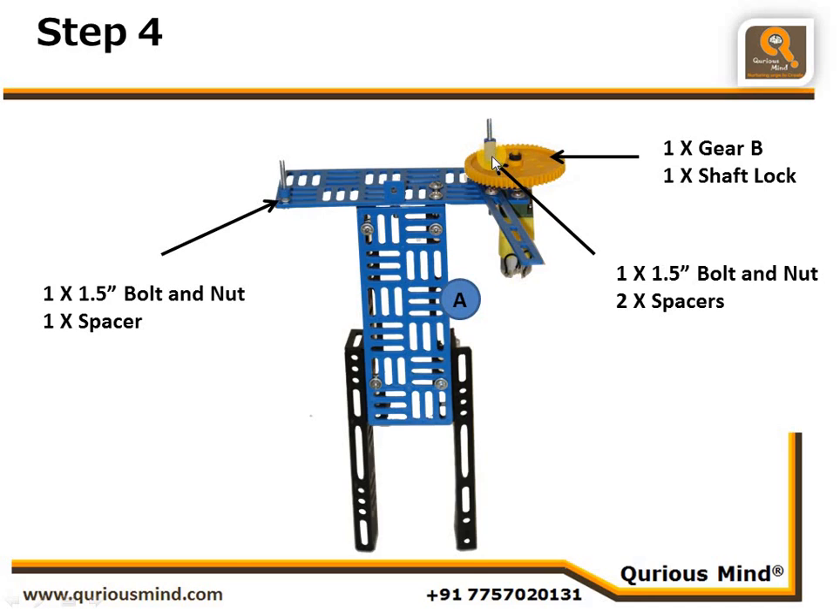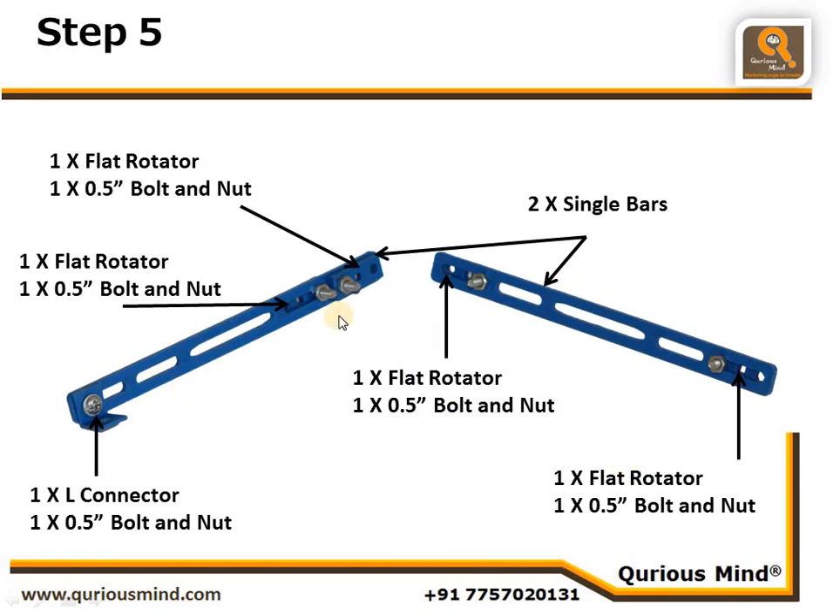Onto the earth point we have placed two spacers to create space. We are calling this entire structure Assembly A. Now we are creating one push-pull rod and one pendulum rod. Can you tell me which one is the push-pull and which one is the pendulum?